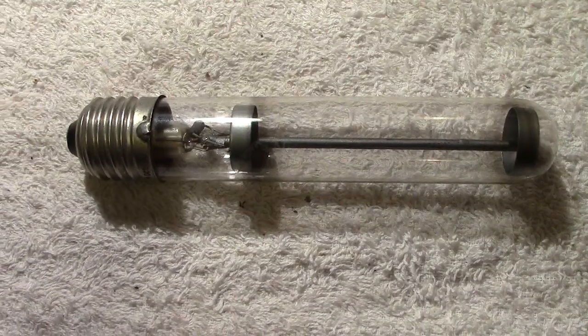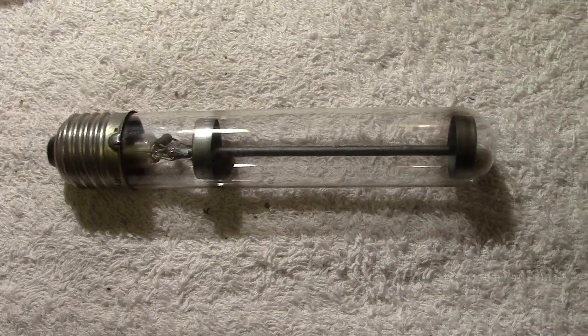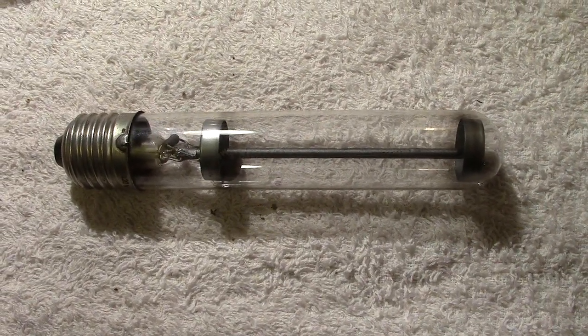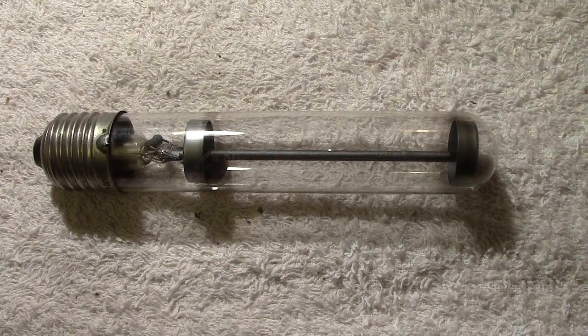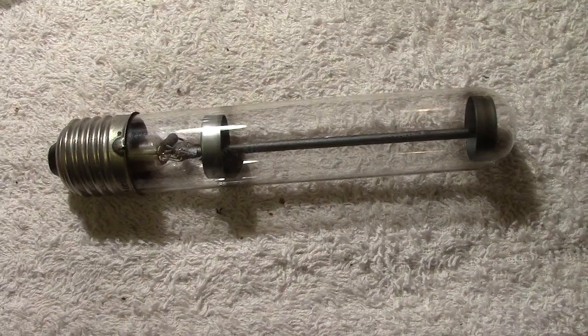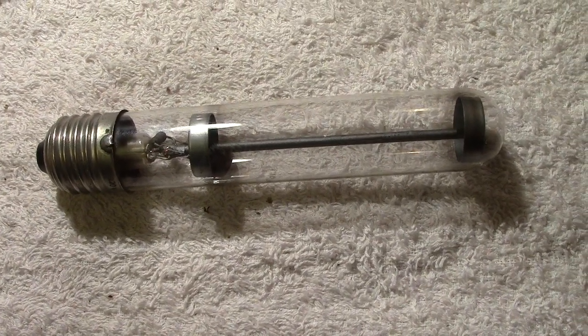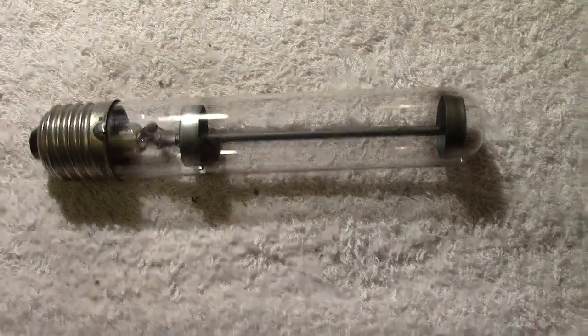Hi everybody, today I'm going to be talking about two items mainly: this particular lamp, and also have a general talk about getting older. I'm getting older so I thought I'd have a quick mention about that, but anyway I'll show you this lamp.